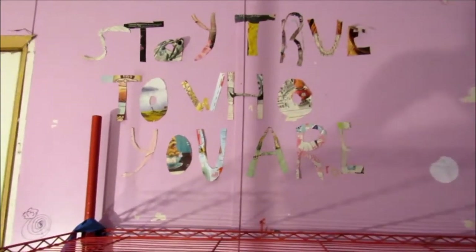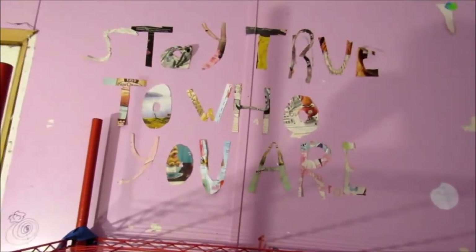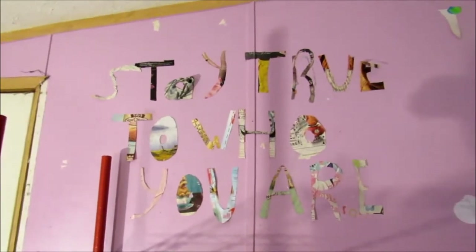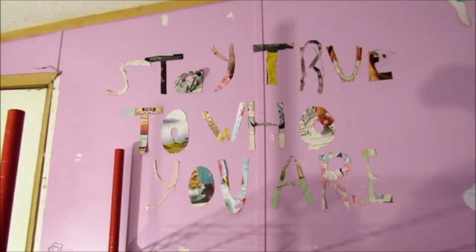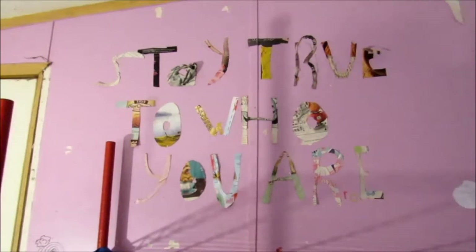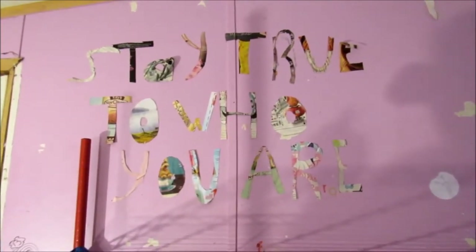Hey guys, Crystal here with Sea Light Candles, and I am getting ready to do a soap, but while my lye is cooling off, I am going to go ahead and give you a tour of my new soap room. I have tried to film this video about 8 times, and every time something happens. I got all the way to editing the video and it refuses to save to my computer. So here I am, once again, doing another room tour.